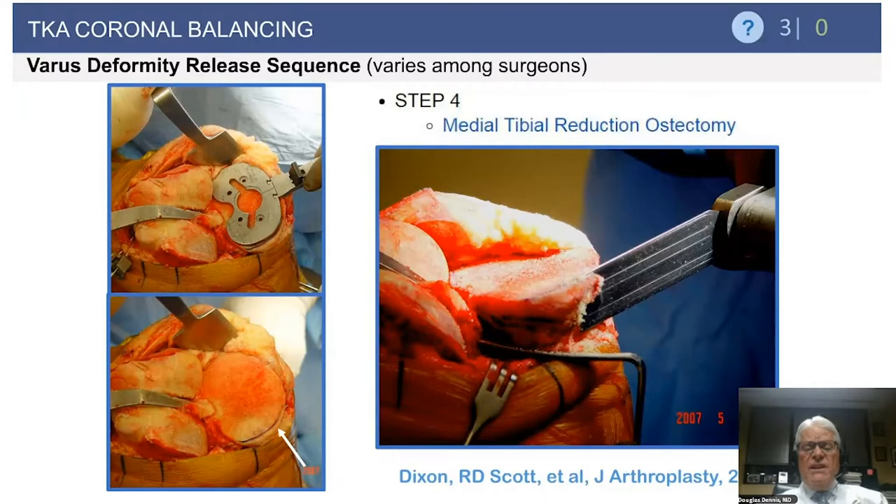We have studied our medial tibial reduction ostectomies and found it a very successful procedure in decompressing the medial side, often saving you from having to release the superficial medial tibial collateral ligament, which I consider a very key ligament in arthroplasty. One concern: we occasionally saw bone atrophy on x-rays beneath the tibial tray, most likely due to thermal necrosis from the saw. Now I more commonly use a rongeur, and if the bone is extremely hard, we always irrigate the saw blade.